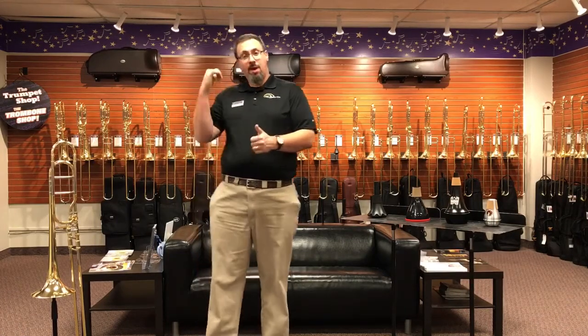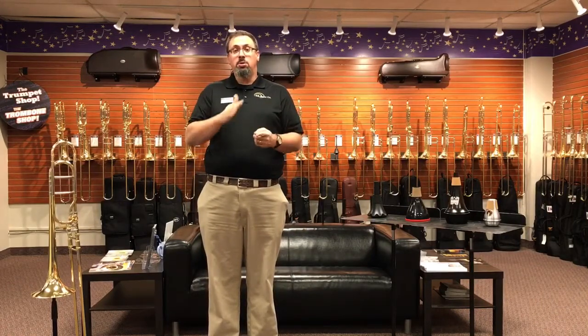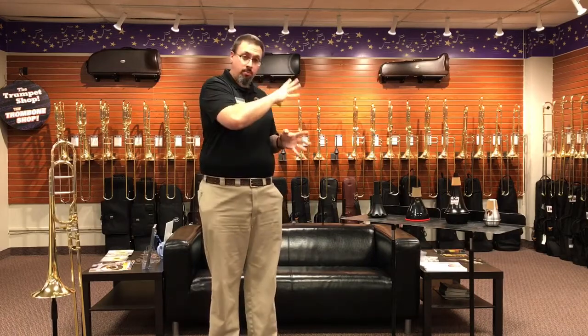Hey everybody, Keith Hilson with the Trombone Shop at Schmitt Music here with another video. One of the questions we get asked a lot is about mutes — cup mutes, straight mutes, and practice mutes.